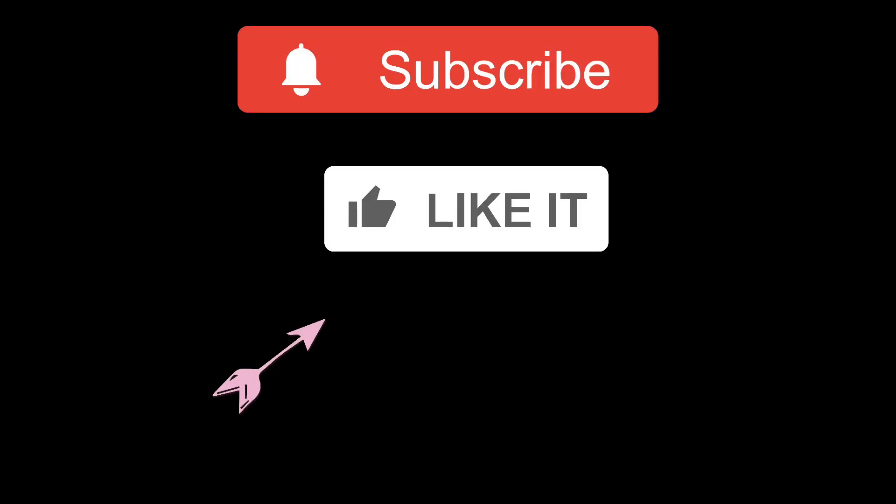Now put your pot in a semi-shaded area so the plants can get proper sunlight for two to three hours every day for good germination. Hope you all liked my video. Please subscribe to my channel for further updates. Thank you, bye bye!